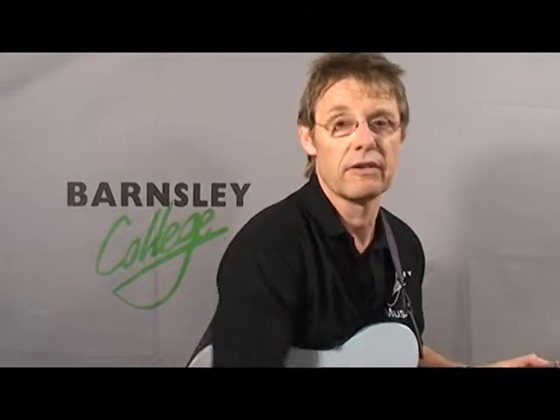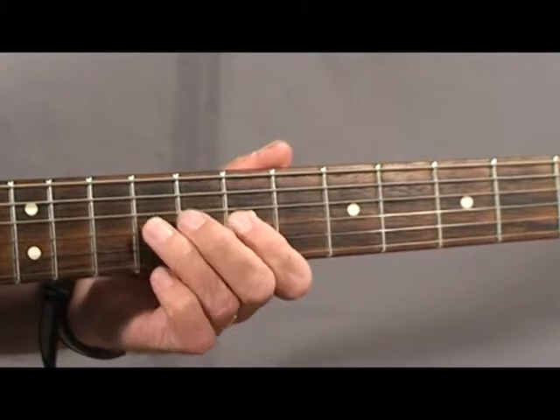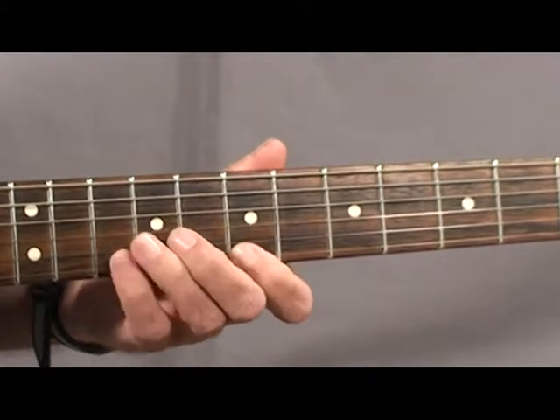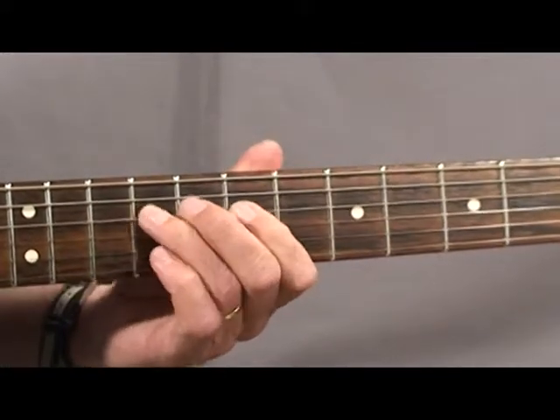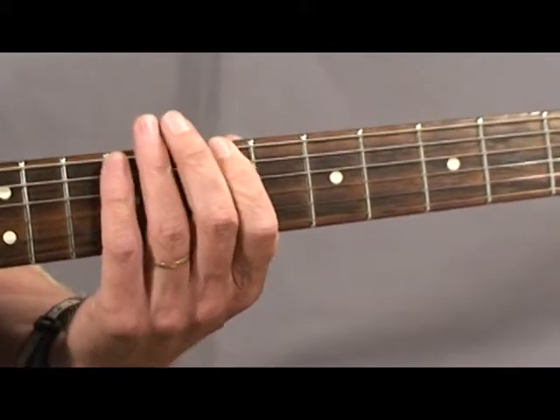I'm going to start first of all with one that's very familiar to guitar players, and that's the pentatonic scale. I'm going to play it in B, and I'll just play it slow so you can see the fingering. Here we go. And again.